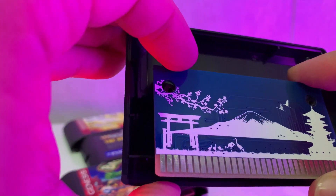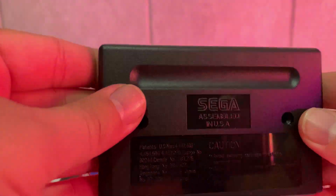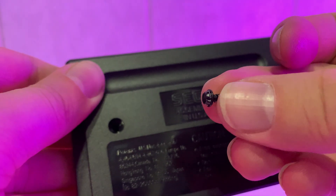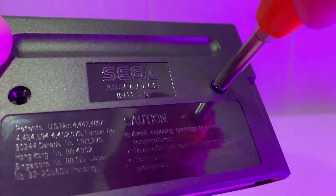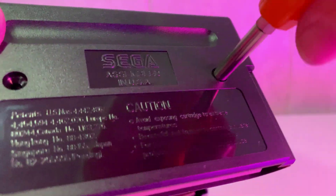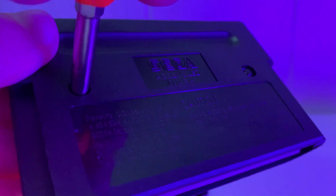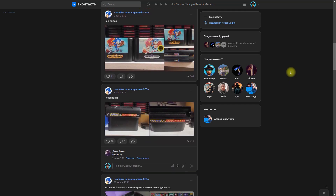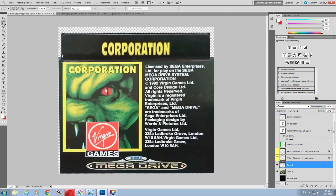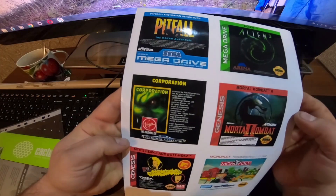Там стоимость — все включено: и зарплата, и налоги, и на пиво. Получился такой ценник, что я решил поискать что-нибудь еще, либо даже купить себе принтер со специальной клеящейся бумагой. В силу своих специфических обстоятельств, я вынужден был поискать варианты еще. И я их нашел — нашел группу ВК, ссылочка будет в описании. Администратор группы Александр, с которым я связался, помог мне со знанием дела, со всей скрупулезностью и ответственностью.